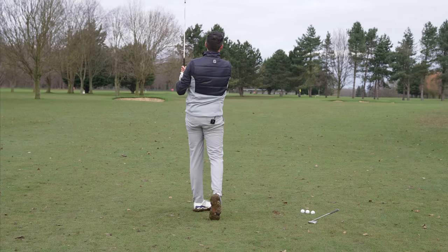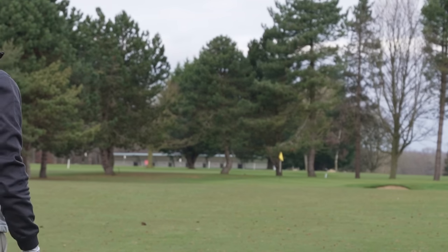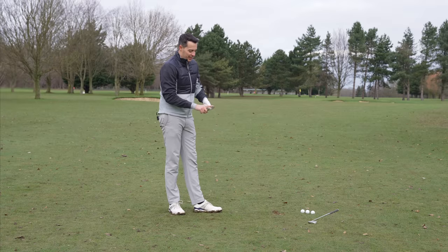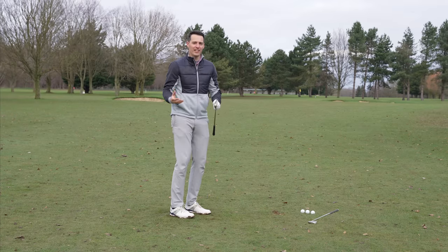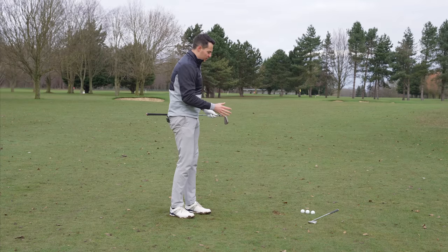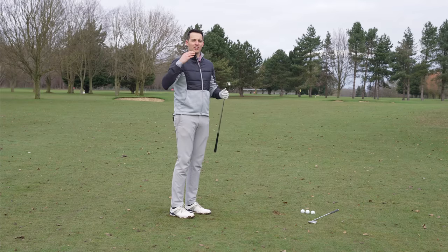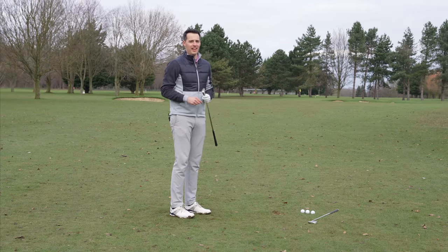There's another one, literally straight at the pin — just cutting off to the right of it. Those two shots really exemplify what I've been talking about: just how accurate it is. Once you get used to how it feels, the weight of the shaft, and the strike through the ball, it's very easy to replicate straight shots — something golfers of all abilities will enjoy, especially mid to high handicappers.